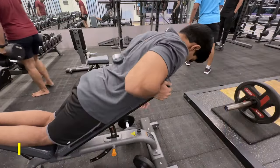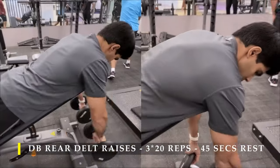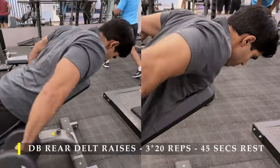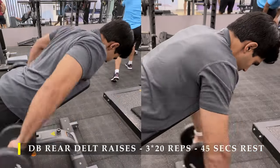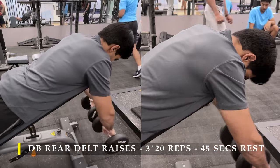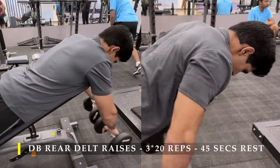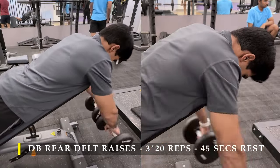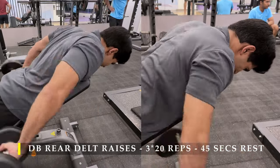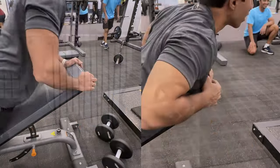After completing the high cable curls, I moved on to dumbbell rear delt raises — 3 sets, 20 repetitions, with 45 to 60 seconds break in between. Here too I focus on controlling the eccentric motion as much as possible. It's quite challenging because the muscle being trained is small and gravity is trying to pull the weight down. Control it as much as possible so you don't swing a lot, but allow some free range of motion so you don't fatigue or hurt yourself. You can see how my rear delt is working really hard to get the weight up behind me. Make sure the weight you choose allows you to achieve those 20 repetitions in a controlled manner.